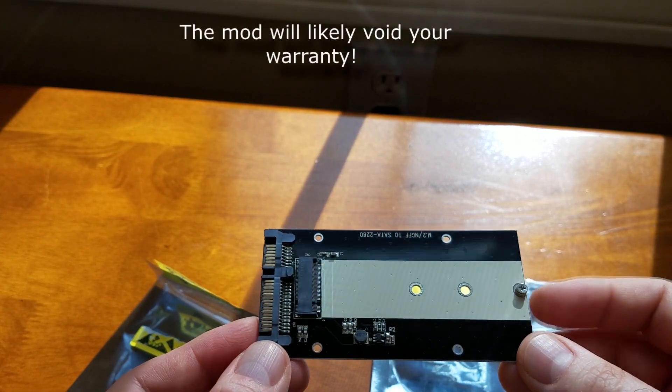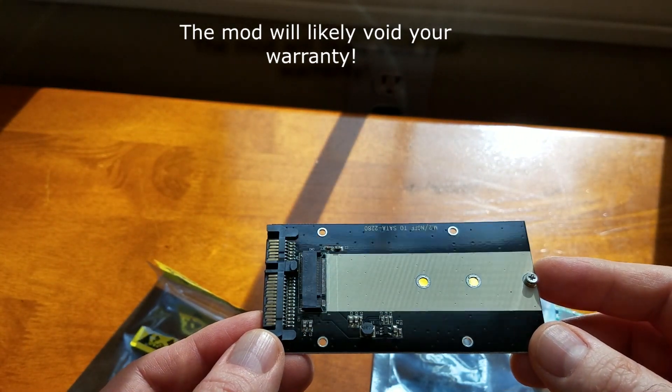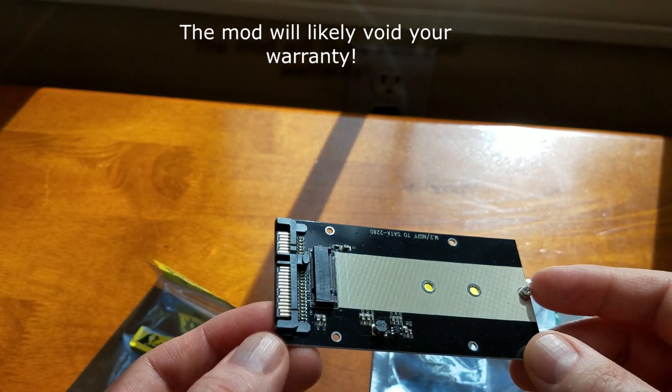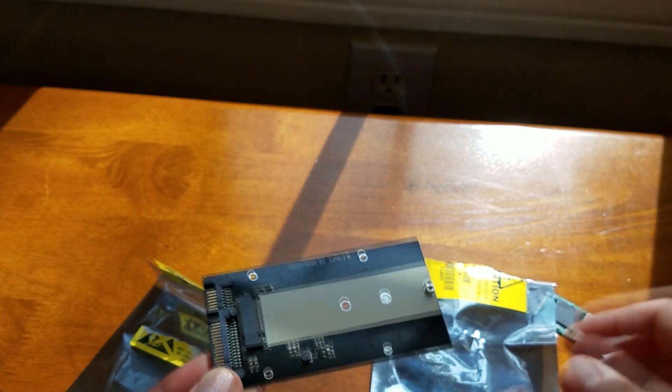What I'm using for migrating is easy to use software. It's pretty basic but I actually bought a copy of it because I like it so much and it works great. So let's install the drive and show you how it works.